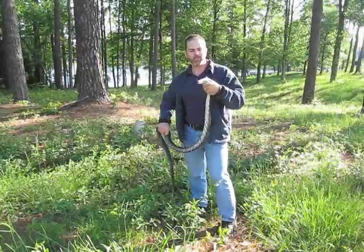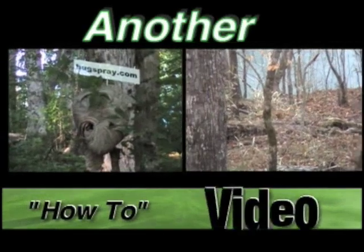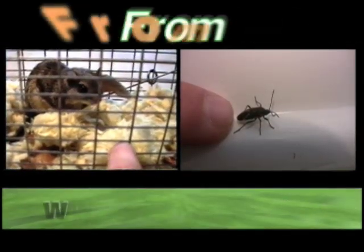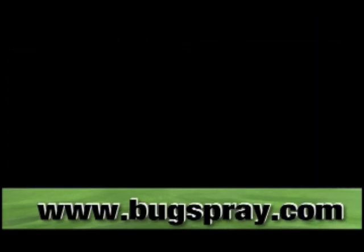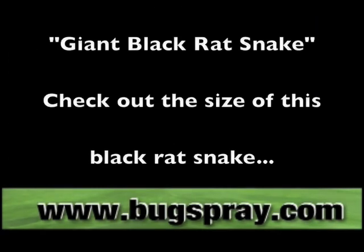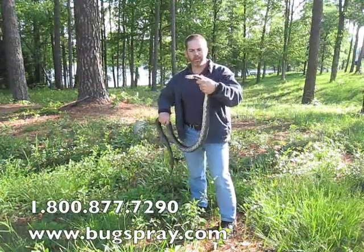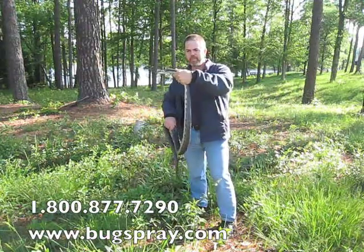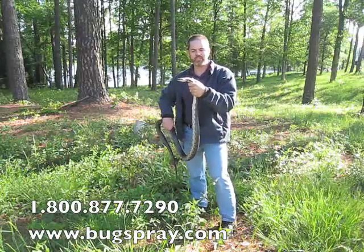Welcome to how-to videos from BuckSpray.com. Today we have a six-foot-long black rat snake — obviously a very good snake to have around in general.